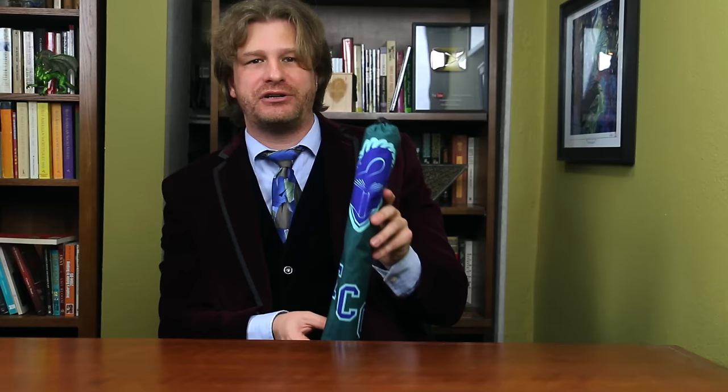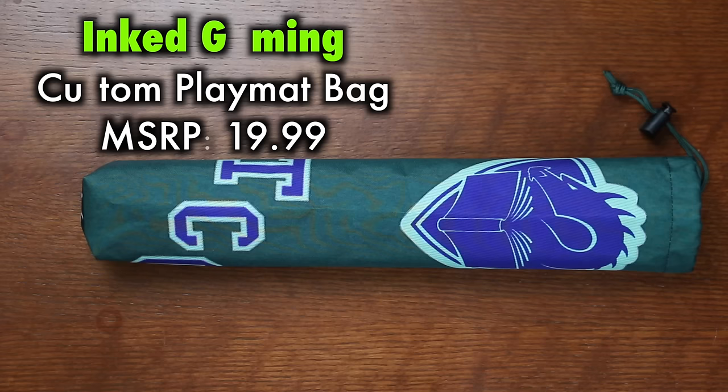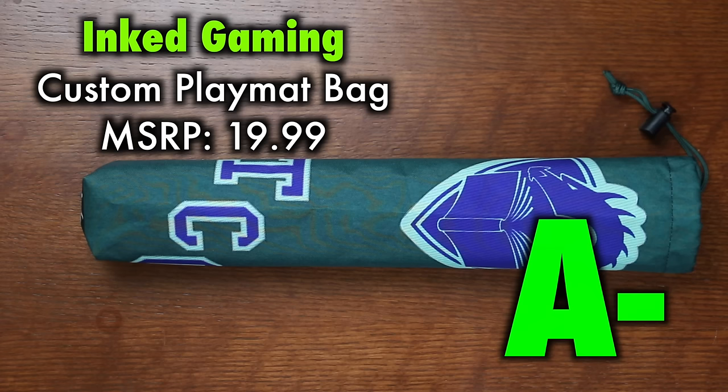Nonetheless, what Inked Gaming offers in terms of a playmat bag is, like most of their other products, excellent quality. Excellent quality materials and stitch work. And while I have reservations about using a bag instead of a sturdy tube or case, for a playmat bag this is an exceptionally high quality item. Grade A-.